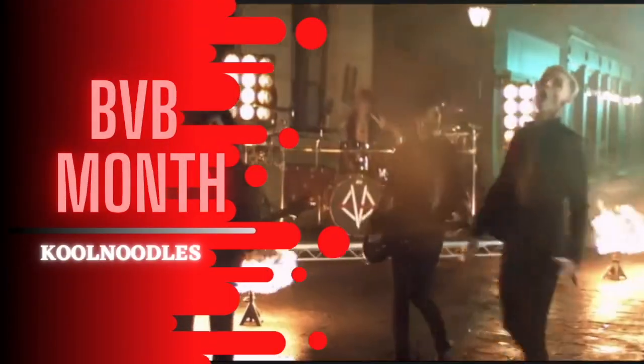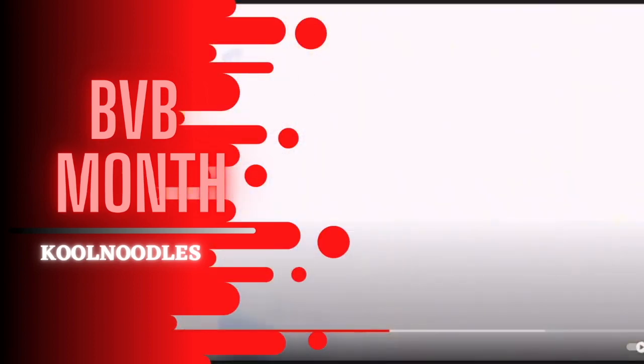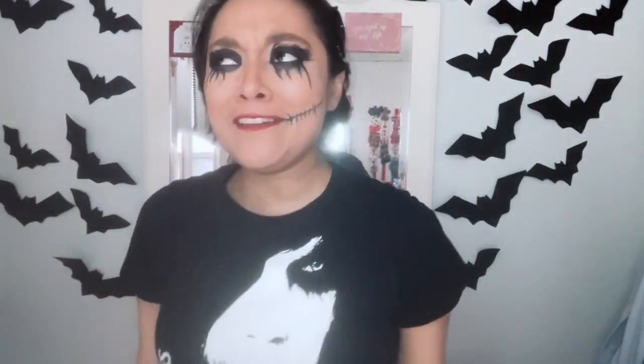Don't mind the makeup — I'm killing two birds with one stone right now, at least with filming videos. Hey, what's up you guys? So this is my second video, hopefully, if everything goes according to plan, of BVB month on my channel.